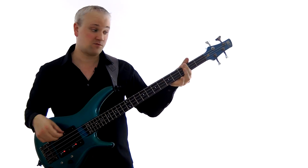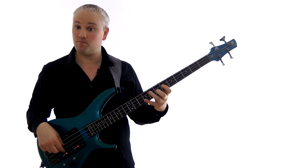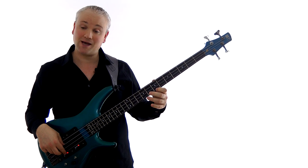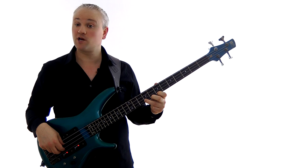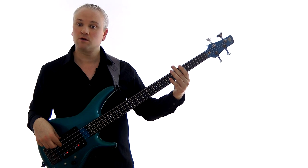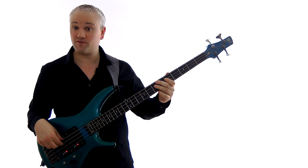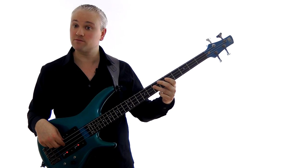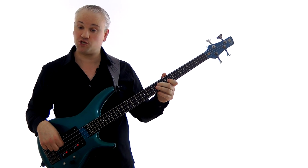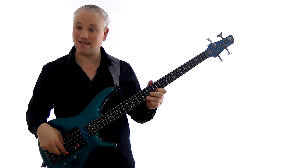Then we repeat the pattern from the G an octave higher. On the D string we have G, A, B — so that's frets five, seven, nine. Then we move up onto the G string and play the D and the E, which are frets seven and nine. So from the bottom: open E string, three, five, seven — G, A, B — then five and seven on the A string (D and E), then D string five, seven, nine (G, A, B), and finally seven and nine on the G string, D to E.